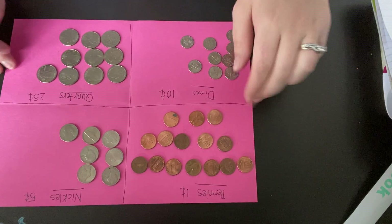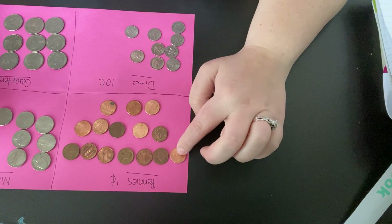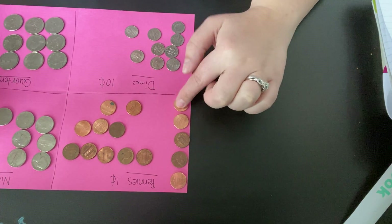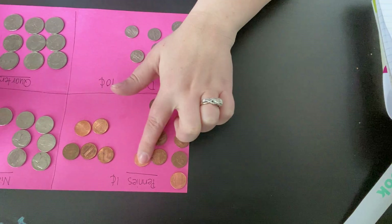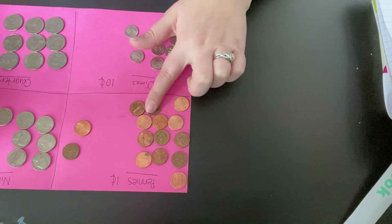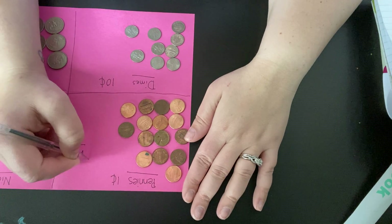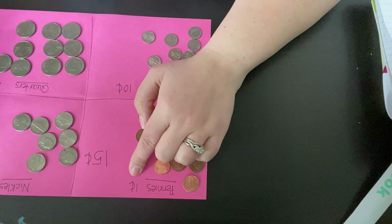So let's start with the pennies. You guys are gonna help me count. Ready? 1, 2, 3, 4, 5, 6, 7, 8, 9, 10, 11, 12, 13, 14, 15. We have 15 pennies, which is 15 cents because each penny is 1 cent.